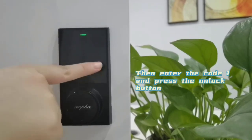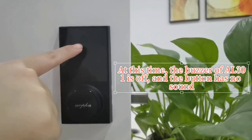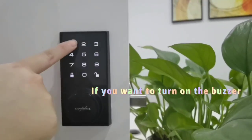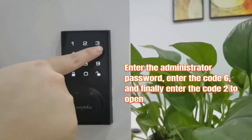Then enter the code and press the unlock button. At this time the buzzer of the AL301 is off and the button has no sound. If you want to turn on the buzzer, enter the administrator password and enter the code new.